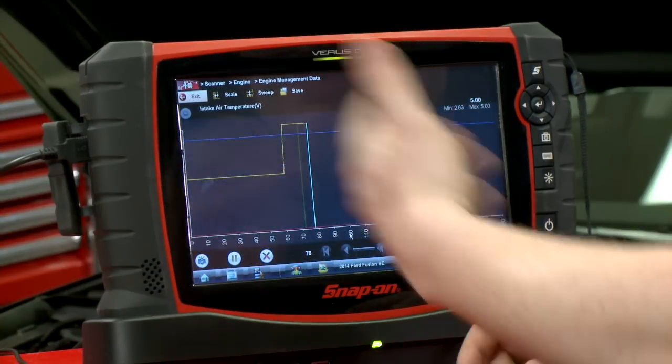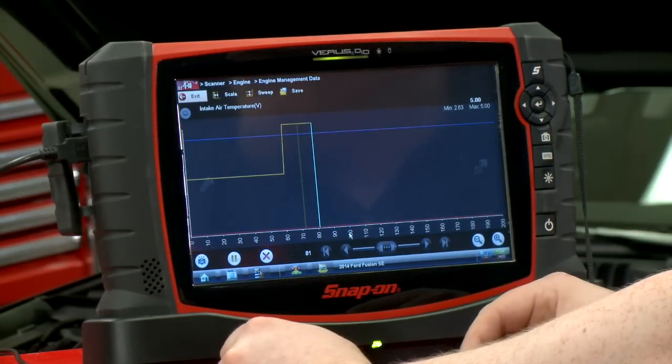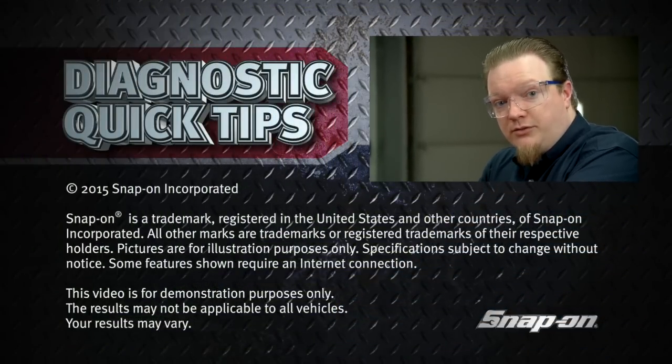There we go — it automatically recorded ten more frames and saved it for me, so I can just hit OK. I can actually still go back to the data and there will be a little green line in there that tells me where it saved as well. Hands off once you have it set up — that should save you a lot of time and keep you safe when you're doing those road tests.